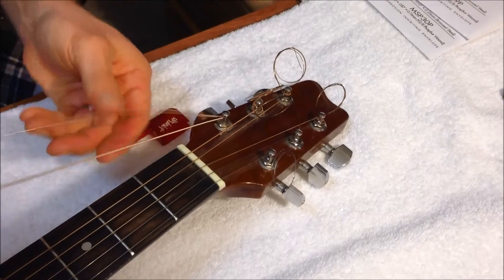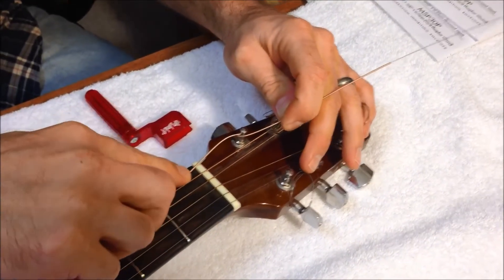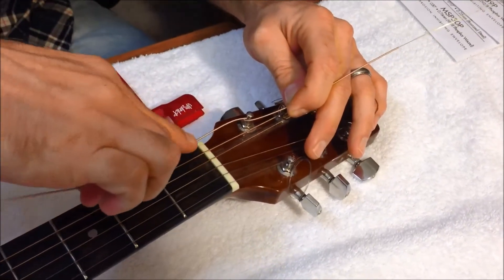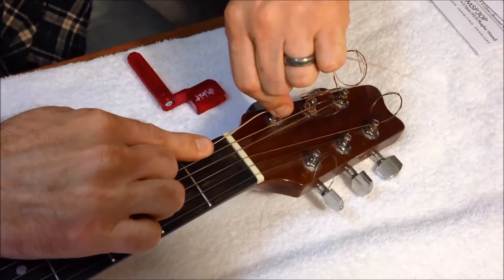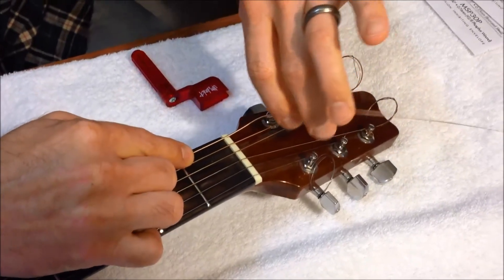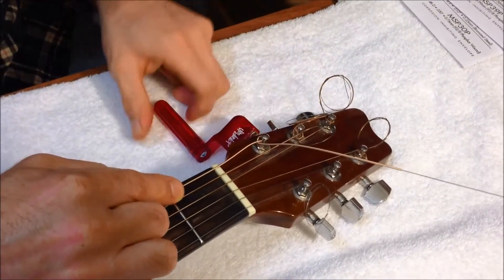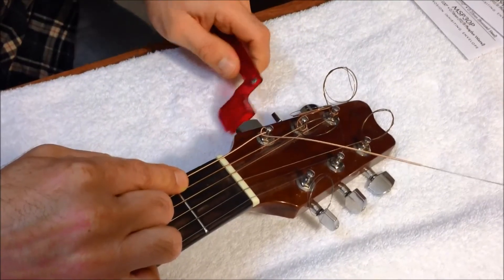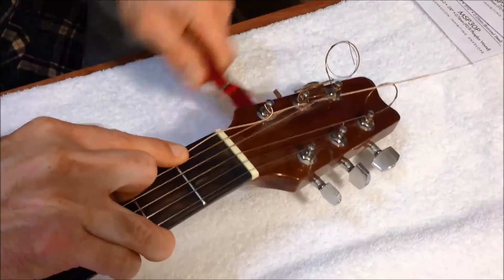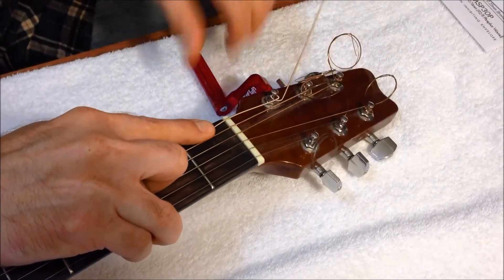With your L-bend in there, go ahead and bring the string underneath toward the center, then push it into the groove. I like to hold it with two fingers here and one finger down there. Give it a slight bend so it stays up — almost straight up. Now go ahead and tighten. When you tighten, it's going to turn against itself, and you're going to tighten straight across. Just like that, it'll tighten up as you keep going. It's very important to get it wound down on top of that.